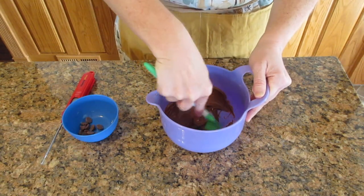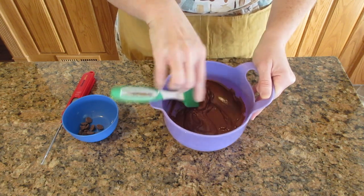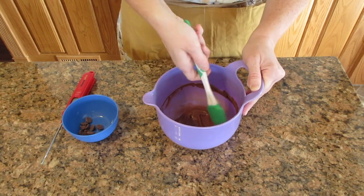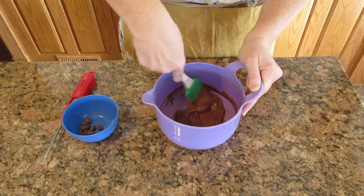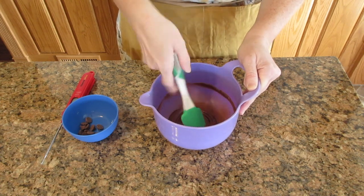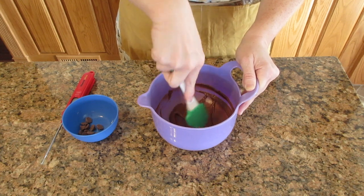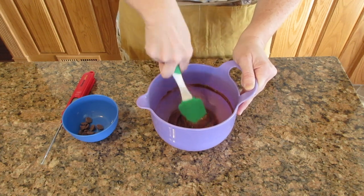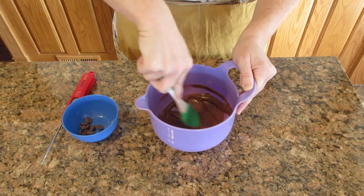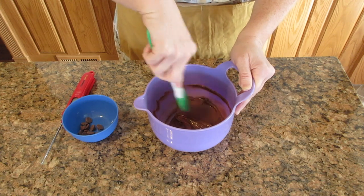If you get to the point where there's only a little bit that is not melting — like those little chunks right there — after you've stirred it 15 to 30 seconds, you're going to start to heat it for five seconds at a time. At this point, if you don't have a thermometer and you got it completely melted, you can use the seeded method. You won't have a nice sheen, but it will be shiny and it will snap — it just won't be as nice as if it's fully tempered.